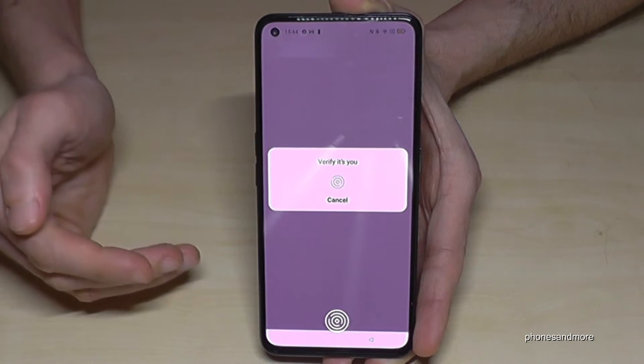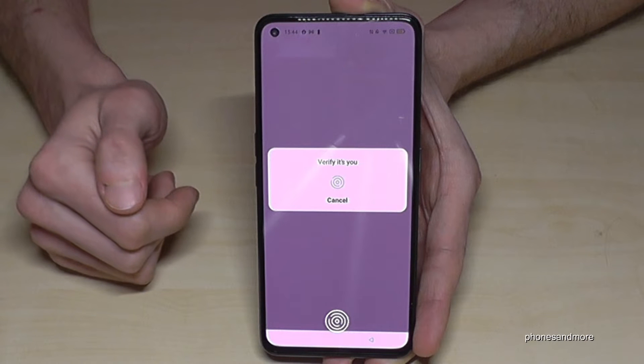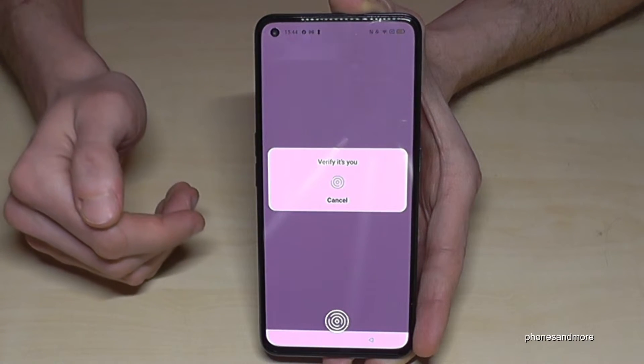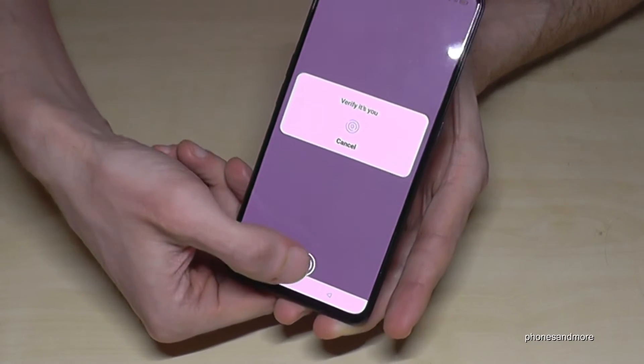Then you need to verify that you are the one. You can do that with the phone PIN, or in my case I will do it with the fingerprint sensor.